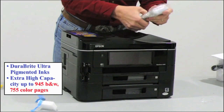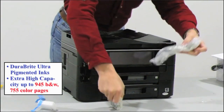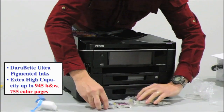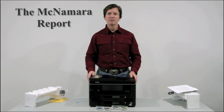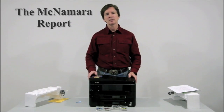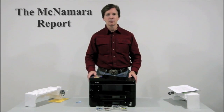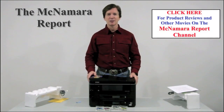Last but not least are the individual pigmented ink cartridges, which can save you money in the long run and allow you to print long-lasting, water-resistant documents and photos. So there you have it — everything that was in the box of the Epson Workforce 845 all-in-one inkjet printer. For more information on this printer and other imaging devices, visit the McNamara Report channel on YouTube. Thanks for watching.